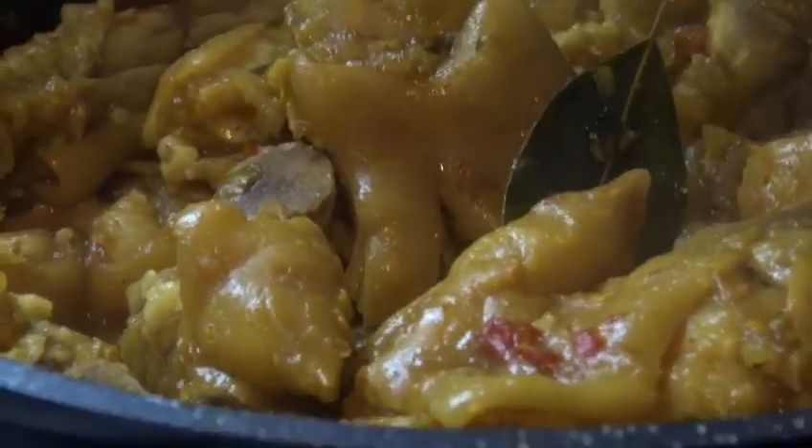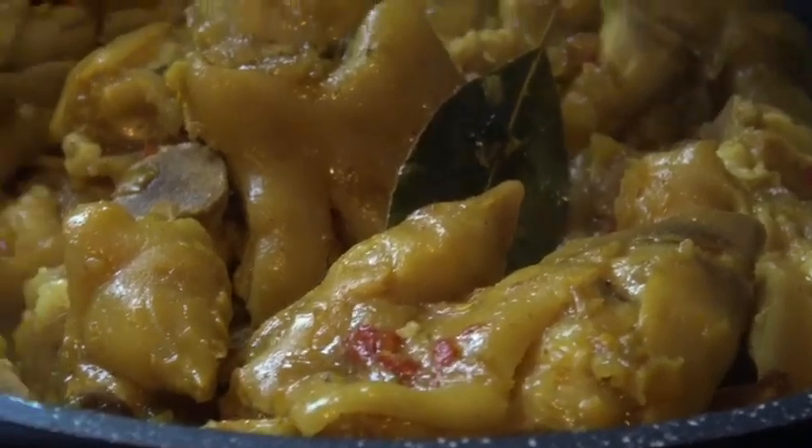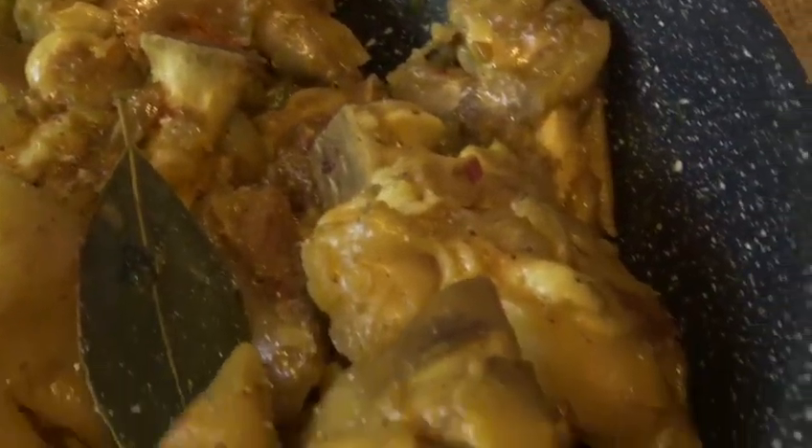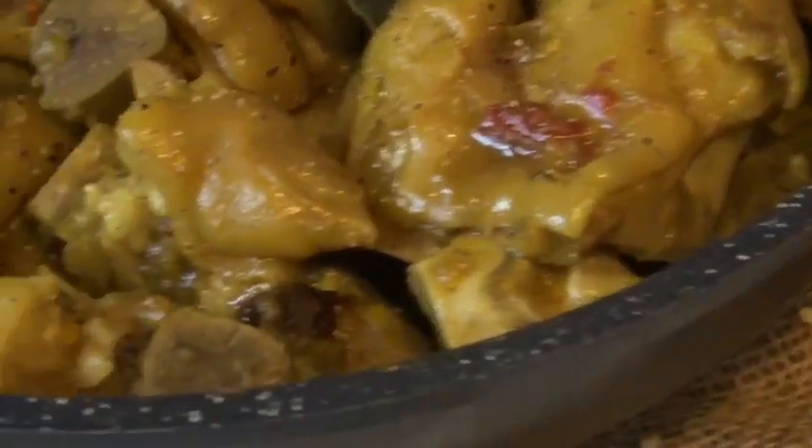Our pork trotters are ready now! Guys, we are done for today. Thank you for watching — please subscribe and like. Thank you!